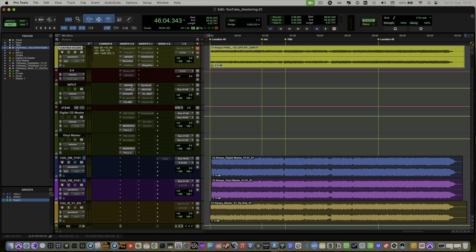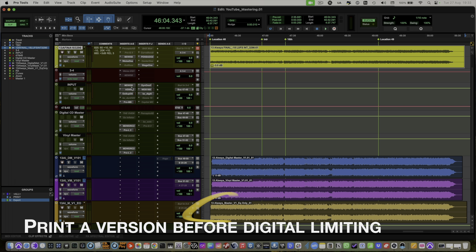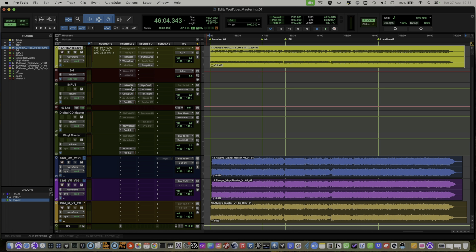Because I'm generally only making small changes with the outboard, I like to capture a copy of the master before any software limiting, because I can often use this to make any changes if needed when a client sends me a new mix version for mastering. This saves me having to recall the analog outboard, which even though I line it up with tones before every session is never quite the same two days running. So you can see here I've got some very simple recall notes for my analog outboard — these all tie up with marks.